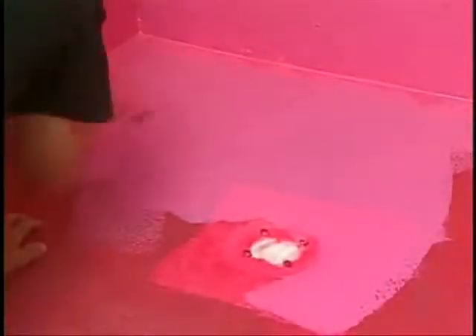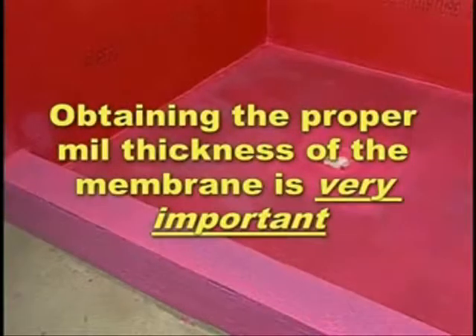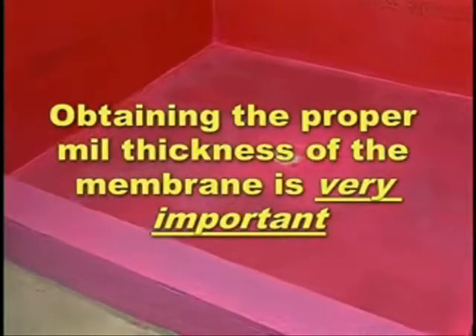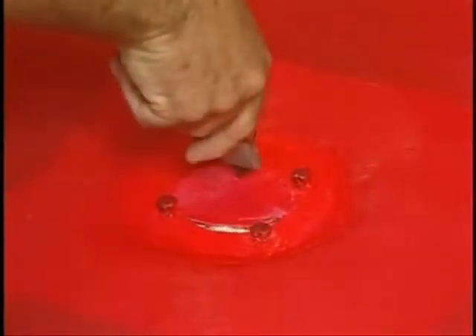A third coat may be necessary to achieve the recommended one mil thickness. Follow all the manufacturer's installation instructions. Obtaining the proper mil thickness of the membrane is very important. Let dry completely, then cut out the drain opening and bolt on the top flange of the drain.